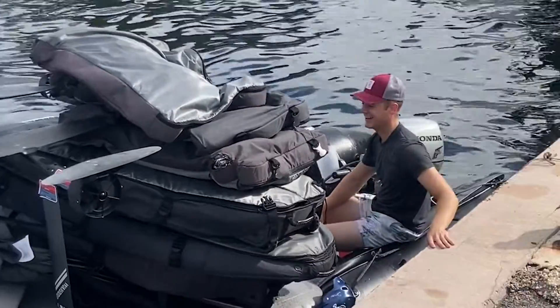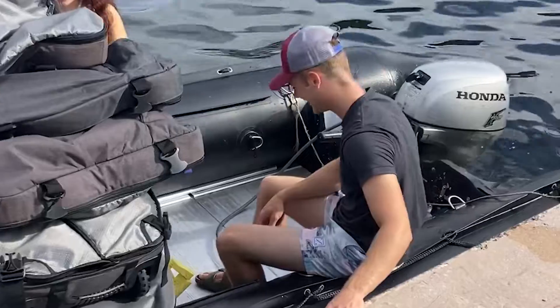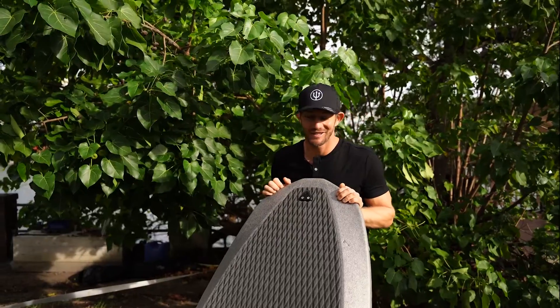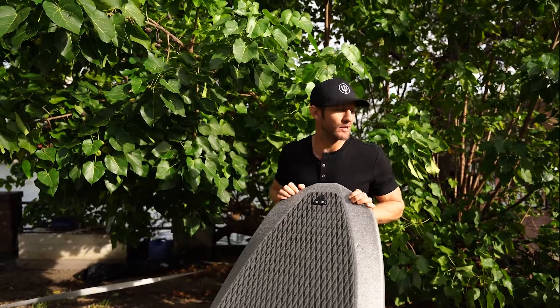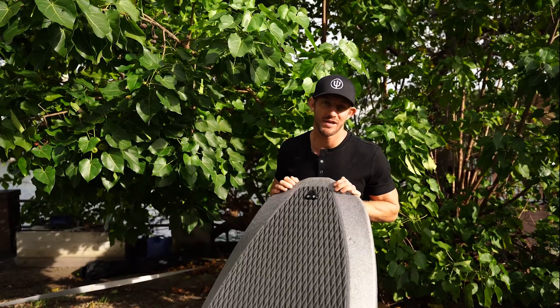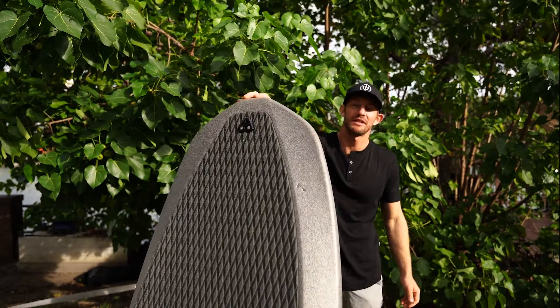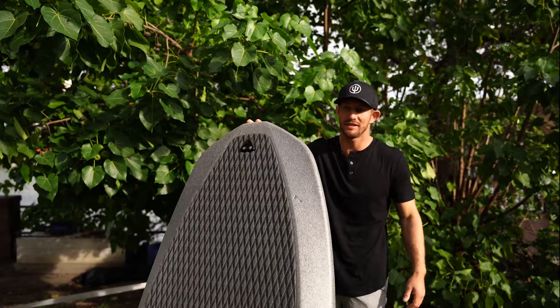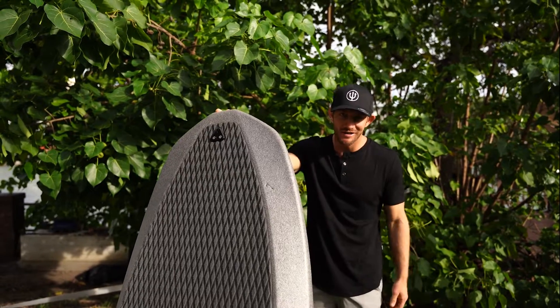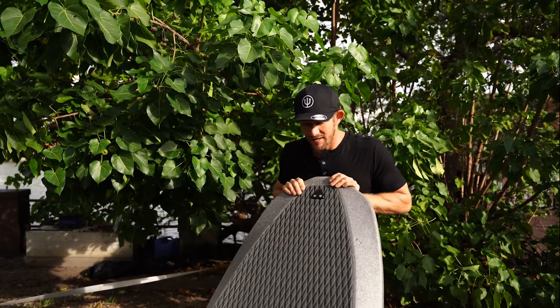So with the EPP foam board you're not really getting any disadvantages. To wrap it up: yes, the EPP foam board is gonna last. My previous Flyer 1 lasted over three years. The Flyer 1 Plus here almost looks brand new after hundreds of uses — lessons, demos, running into sea walls, having people on it.